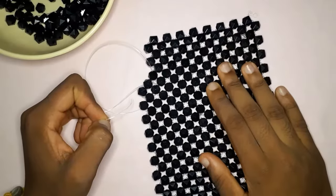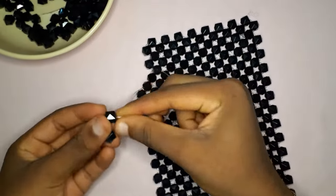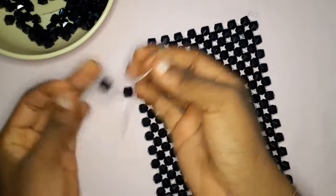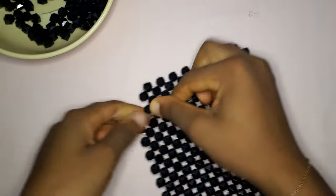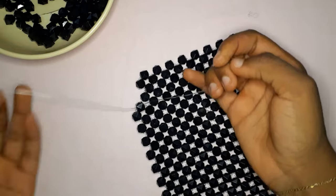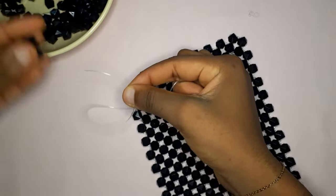Hey guys, welcome! Today I'm going to teach you how to properly end your fishing line and how to insert a new one, because many people do not know how to do it. This is a bead bag that I made — the tutorial is going to be on my channel, and I'm going to leave the link down in the description box and up in the cards as well.